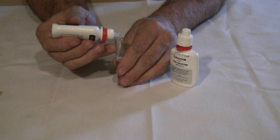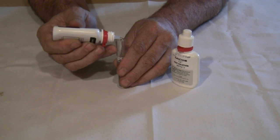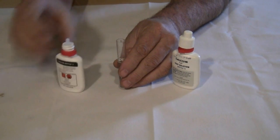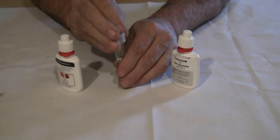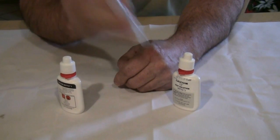One, two, three, four, five, six, seven, eight, nine, ten. After we do that, reseal it and shake vigorously for about ten seconds.